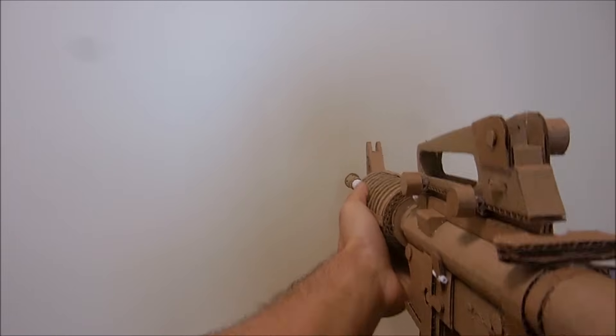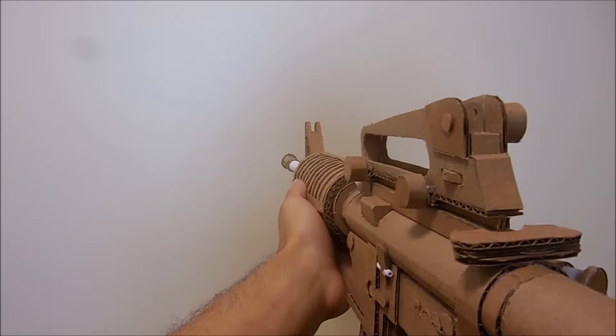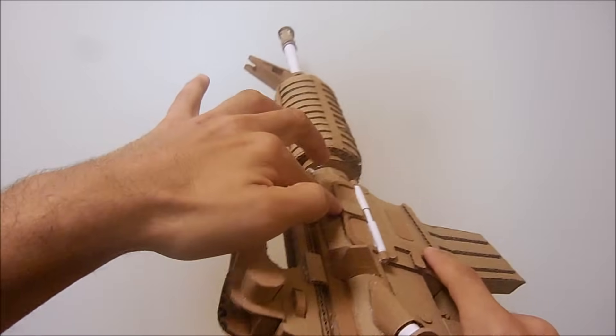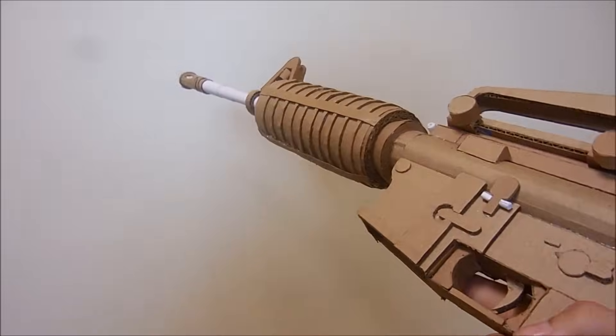And with that finished, you're done with your M4A1. Thank you all for watching, I hope this helped you guys out. This is Magical Amazing, signing off till next time. See y'all later.